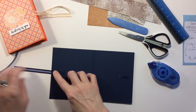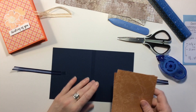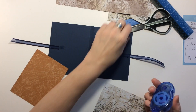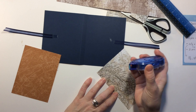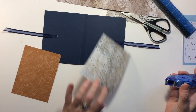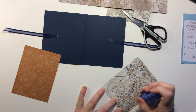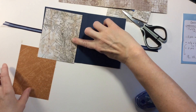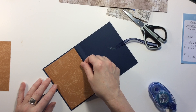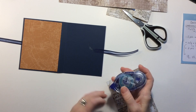Then we can get our inside mat down and get that set. And there's our inside, and our other inside.